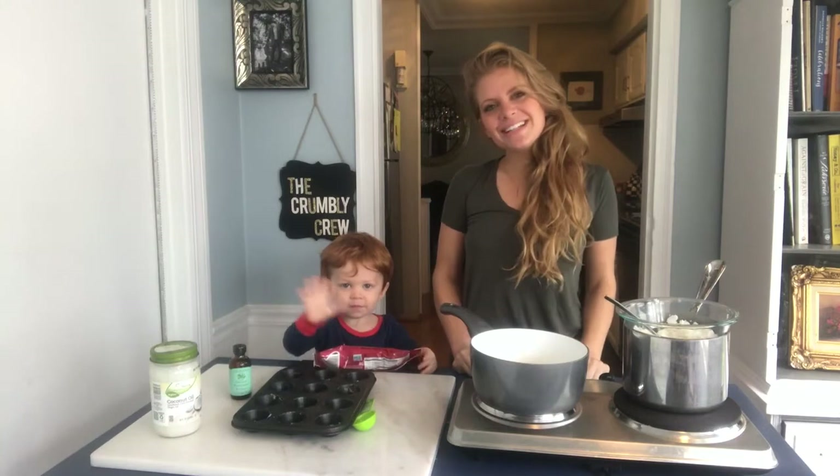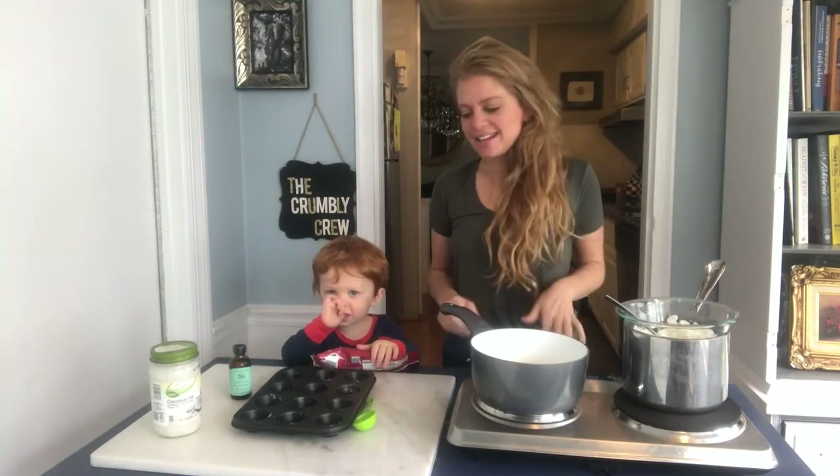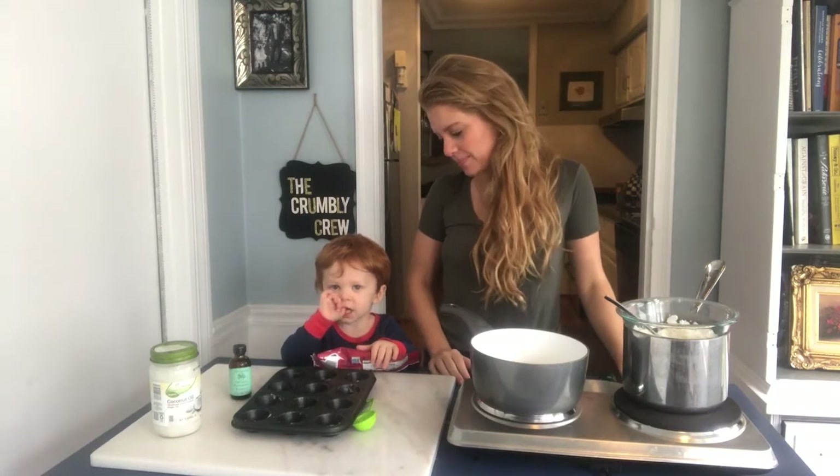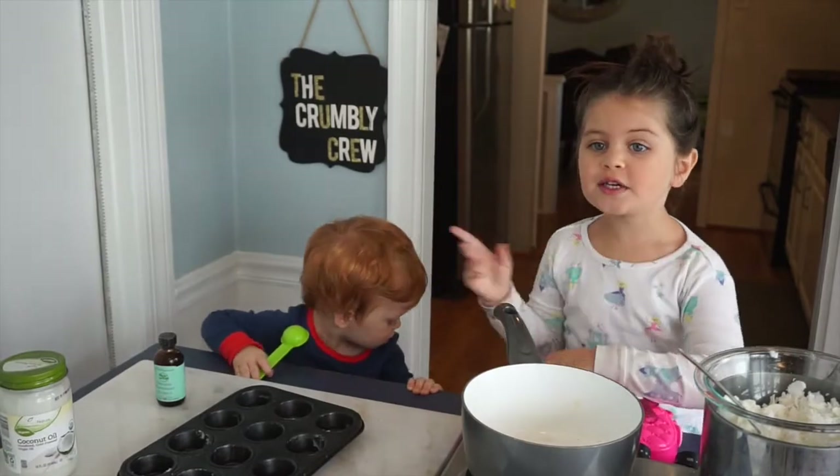Welcome to the Bejeweled Life Cooking Show. I'm Caitlin, and today we are going to make a cooking show.